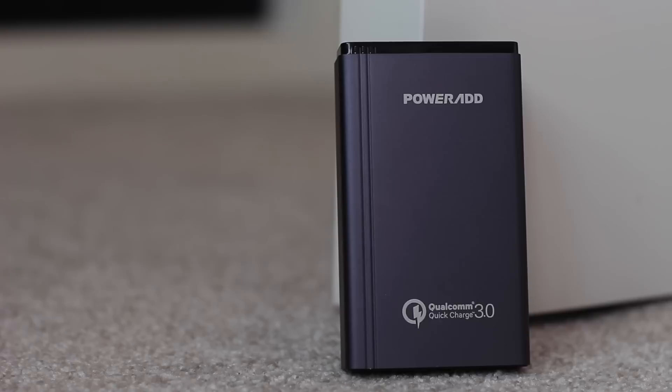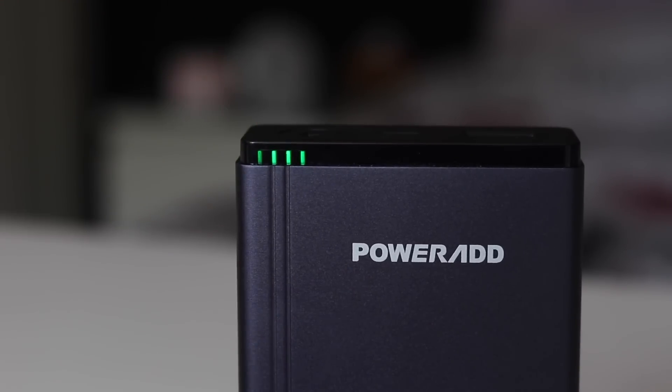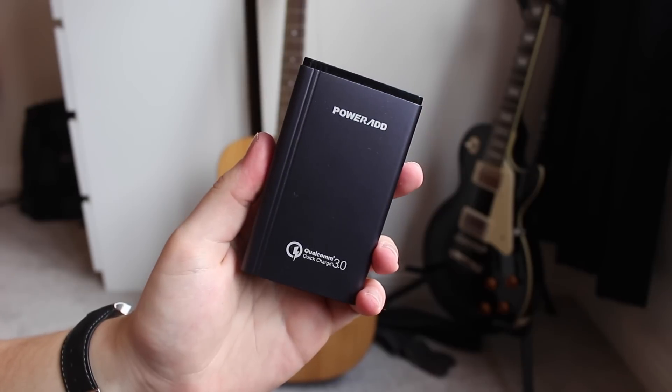This also works with Quick Charge 2.0 as well as standard devices. If you click the button on top, you'll get a four LED battery indicator to tell you how much juice is left, because it is 10,050 mAh, so you're really going to want to know when it's out of juice.